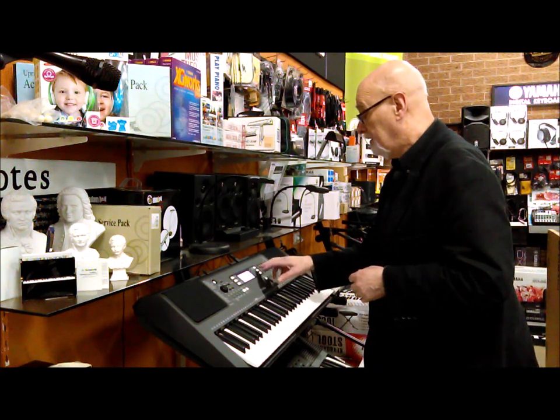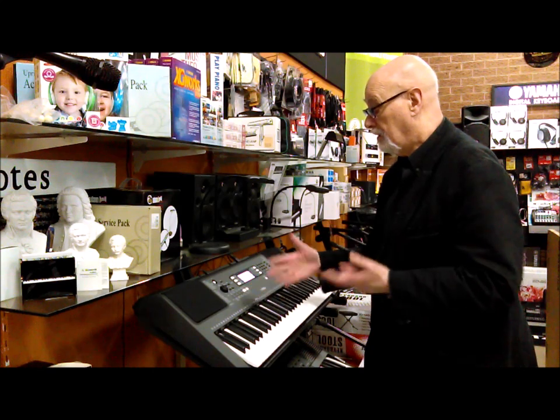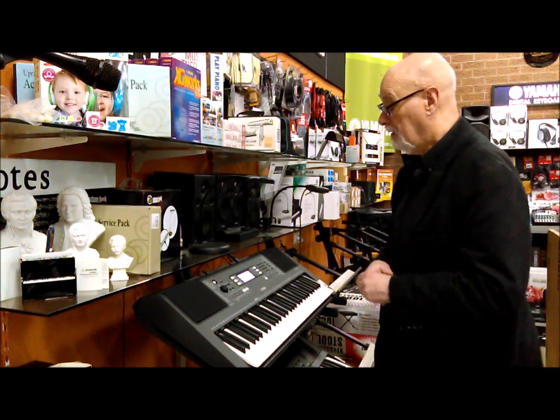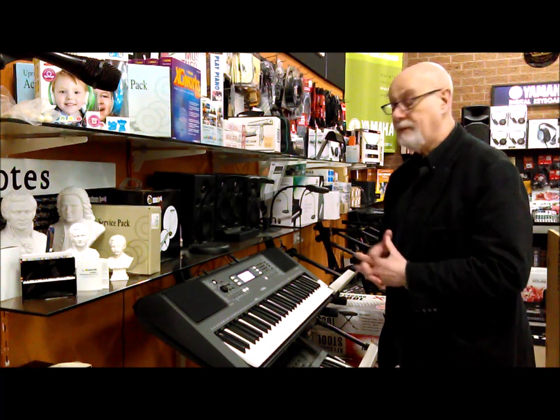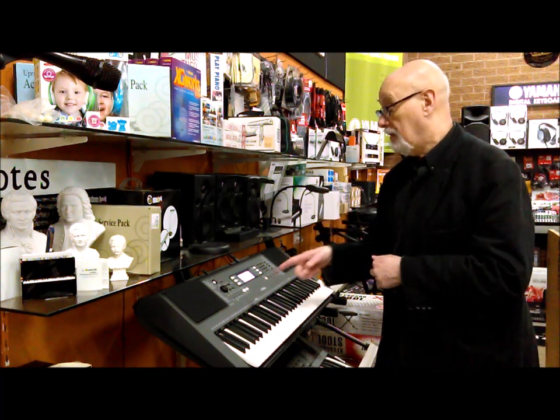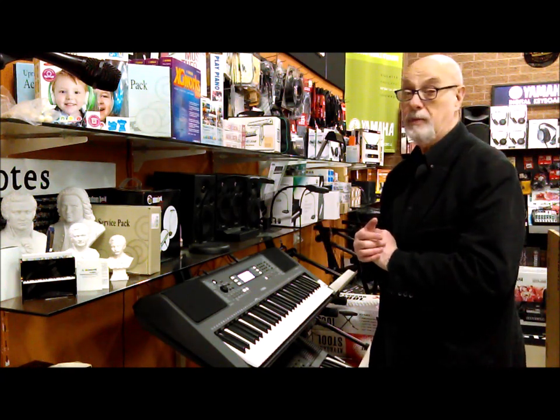It's got some lesson functions. For example, it'll teach you how to play a song — it shows you on the keyboard which note to play, and it'll even stop and wait for you until you actually hit the right key, then show you the next note to play.